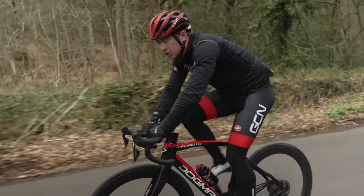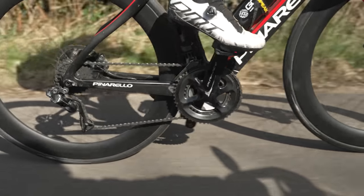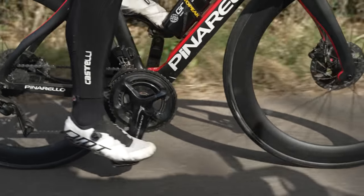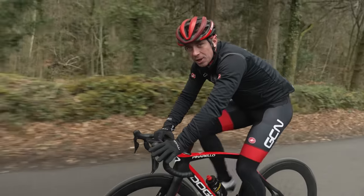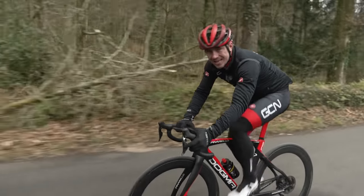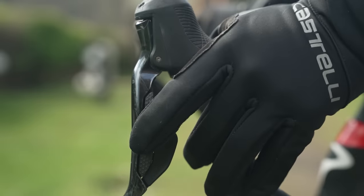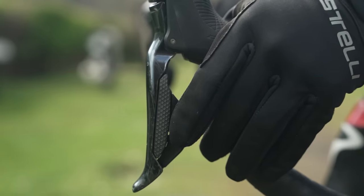The gear shifter to the left changes your front ring — that's your small and big ring on the front of the bike. If you're using mechanical, you might have to push in the whole brake lever to change up into the big ring. I'm using electronic, so I press that button there and I go into the big ring. To drop down into the small ring, use the big paddle to the left of it.